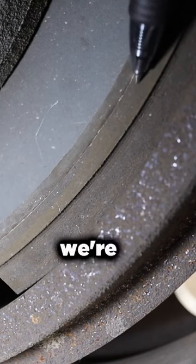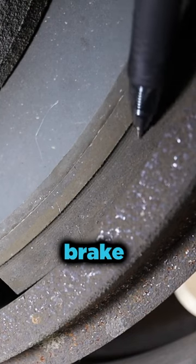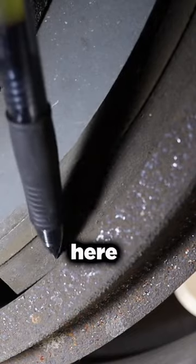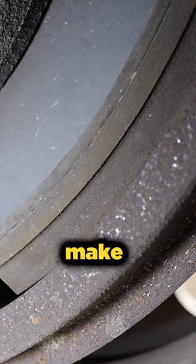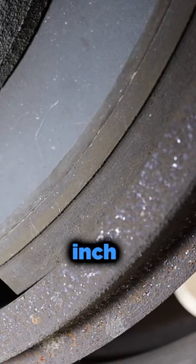We're looking at the thickness of the brake pad. We're going to take the measurement at the thickest point, or the widest point. You want to make sure that's more than a quarter inch thick.